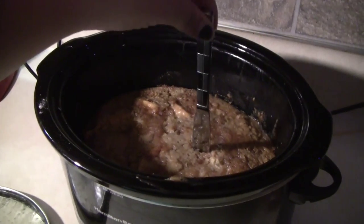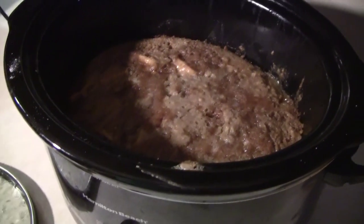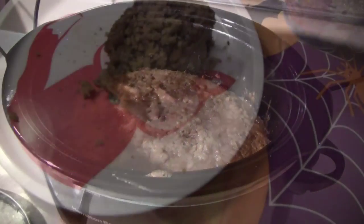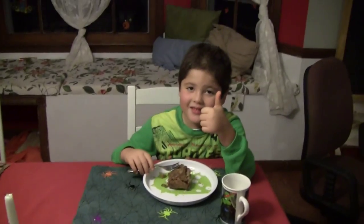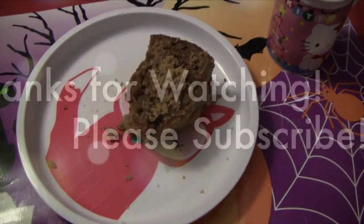Set your crock pot to high and cook for one and a half to two hours. It'll be done when you can stick a knife into it and it comes out mostly clean. This is a great and easy breakfast. The kids really like it with Greek yogurt, kind of like a pie a la mode. I definitely recommend it — let me know if you make it, I would love to see your finished product.